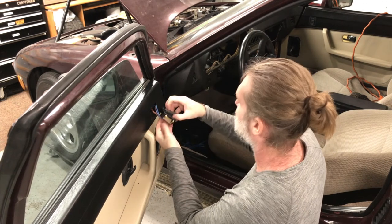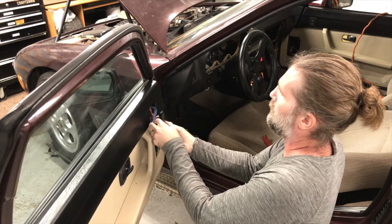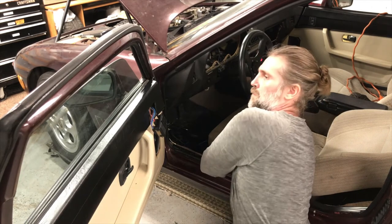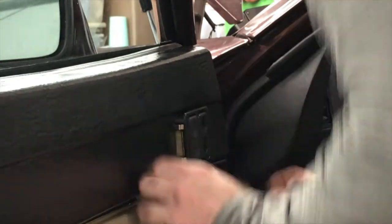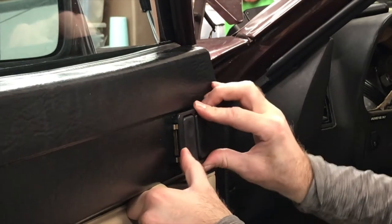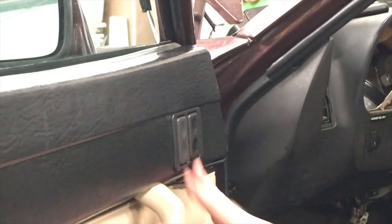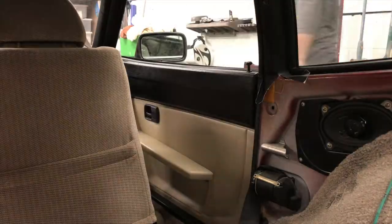I hope you guys enjoyed this portion of the episode. I'm gonna do one more part to Episode 10, so check back for Episode 10 Part 3, where I finish the speaker grills, find spacers to make them fit right, and get some new stainless steel screws in the correct metric size for the doors to get the door panels and speakers finally finished.